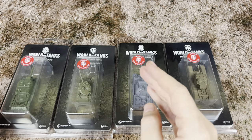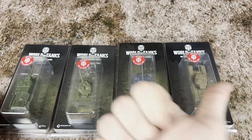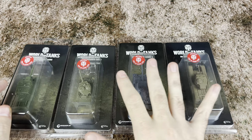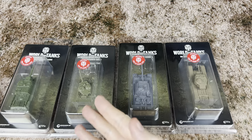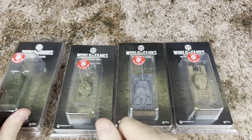If you guys are new here to the channel, be sure to enter to win the lightsaber giveaway we've got going on right now. You just have to be a subscriber and leave a comment on this or one of my videos. I want to know your favorite tank or your favorite lightsaber color — or both. Let me know down in the comment section.